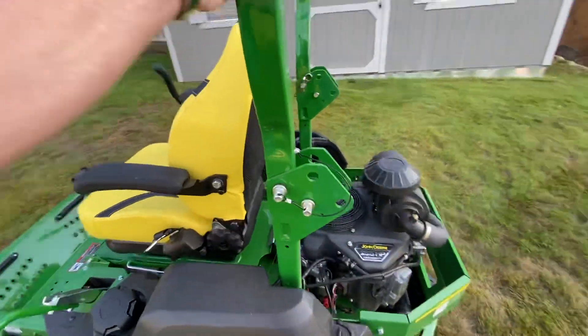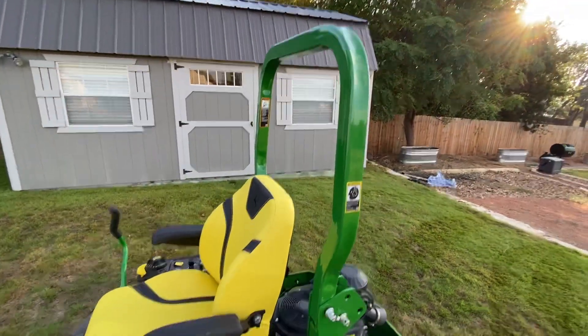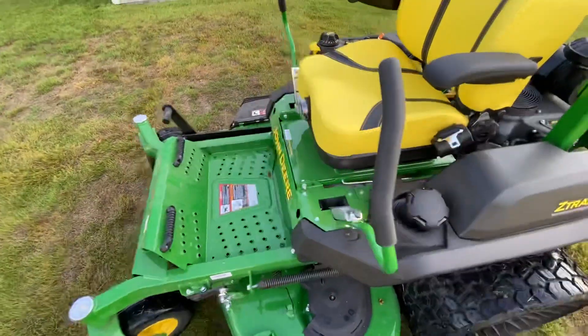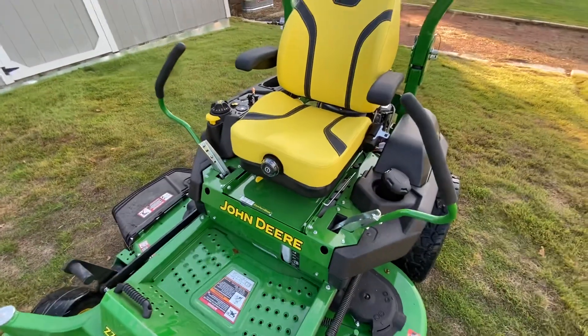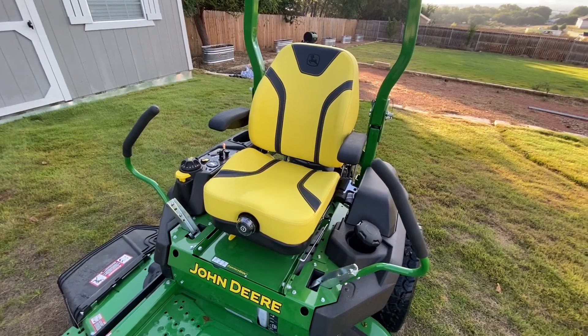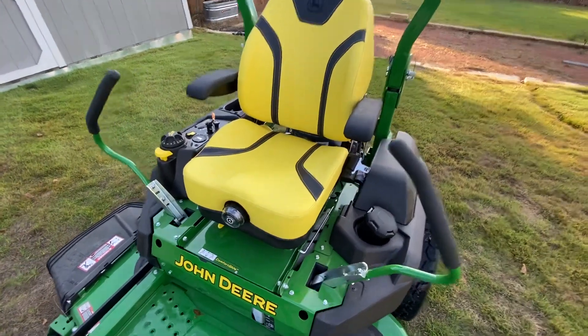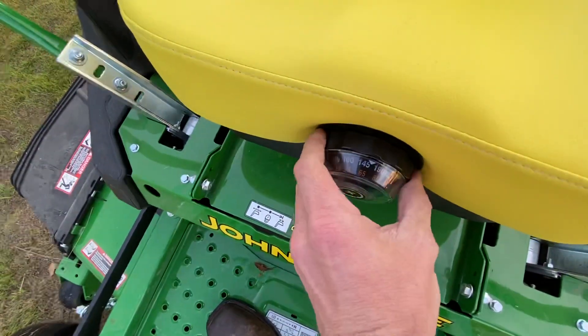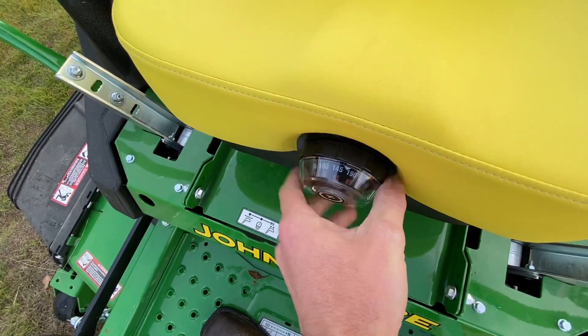This is our rollover protection right there, so very nice. Another nice feature about the R series on the 740R is you get the nice — I like to call it the Cadillac seat. You get your weight adjustment right here, you can adjust it to your weight. For me it's about right there.